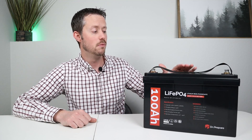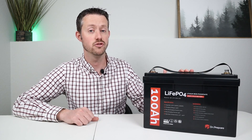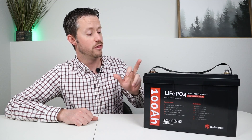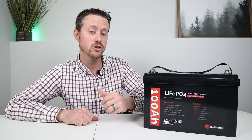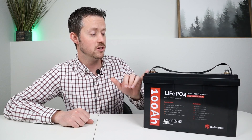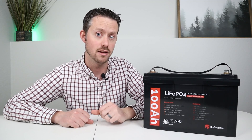Now the BMS module in here does not have low temperature charging protection, and I always wanted to see what happens if you charge one of these up below freezing. So I'm going to throw this in the freezer for 48 hours to get the temperature really low and then do a full charging cycle to see if we lose any capacity. I've always heard that charging lithium iron phosphate below freezing causes plating on the anode, which increases internal resistance and damages the permanent capacity of the battery.